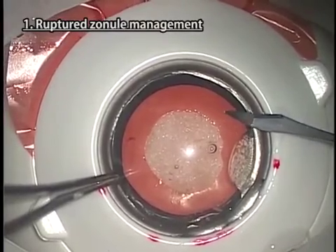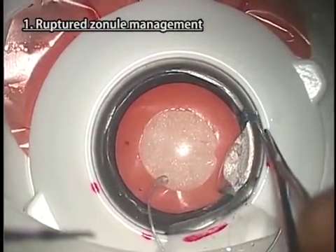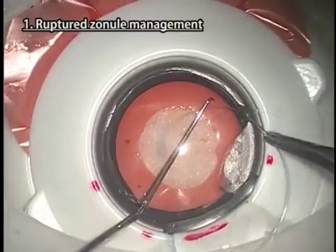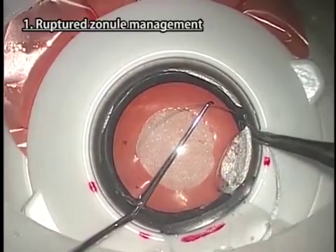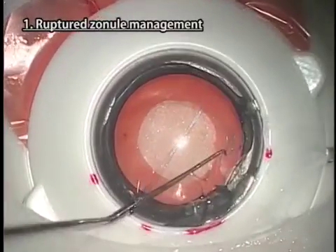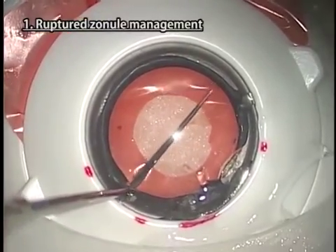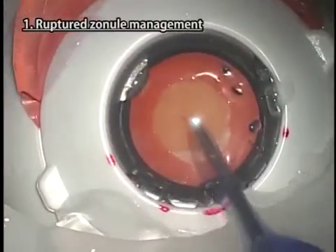Make a slightly larger side port for inserting CTR because the cornea of Kitaro is relatively hard and the CTR is a little fragile. Be careful in the position and direction of making the side port. CTR insertion using an injector can also be practiced.